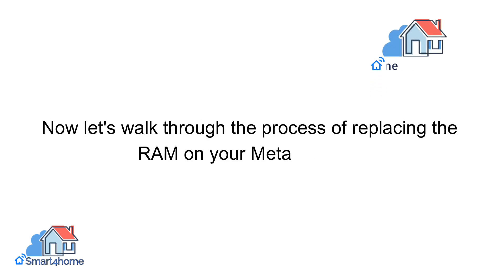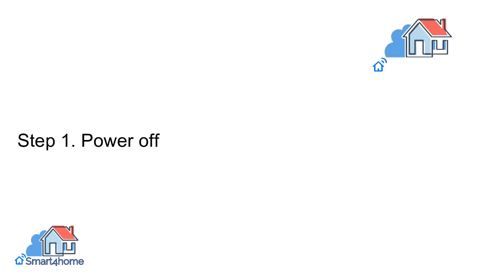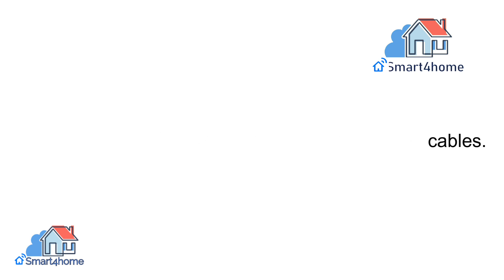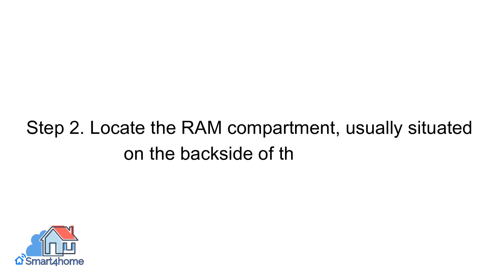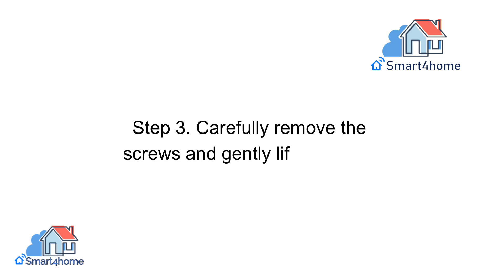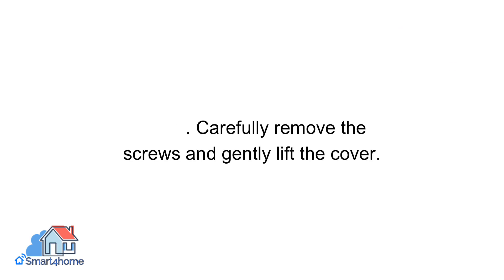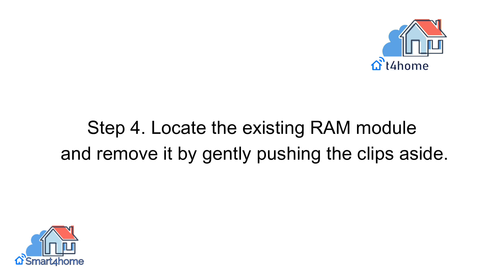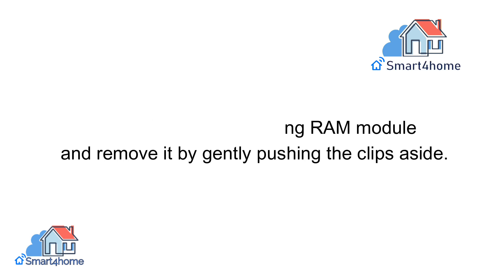Now let's walk through the process of replacing the RAM on your MetaQuest 3. Step 1, power off your device and disconnect any cables. Step 2, locate the RAM compartment, usually situated on the backside of the headset. Step 3, carefully remove the screws and gently lift the cover. Step 4, locate the existing RAM module and remove it by gently pushing the clips aside.